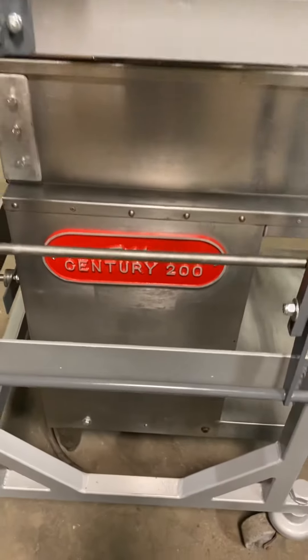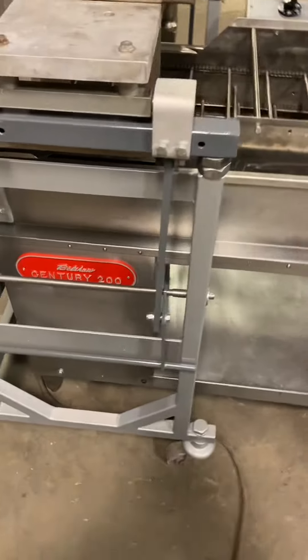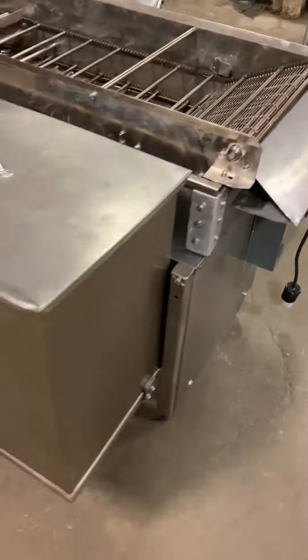Here we have a Belshaw Century 200 electric doughnut system rebuilt by Discount Bakery Equipment in Wayland, Michigan.